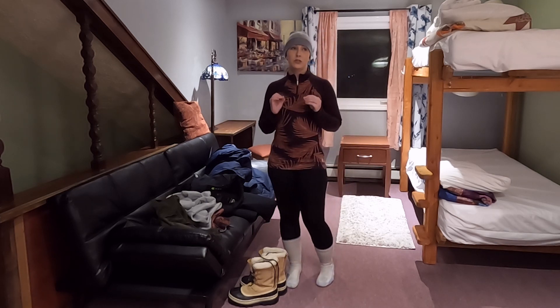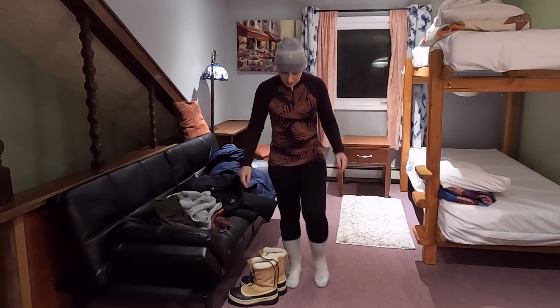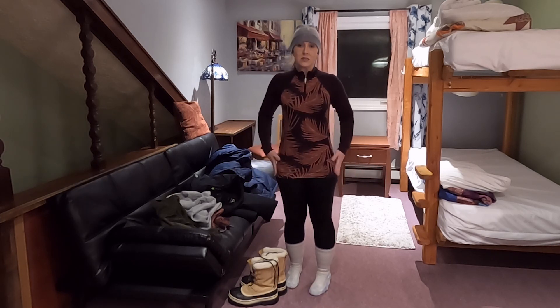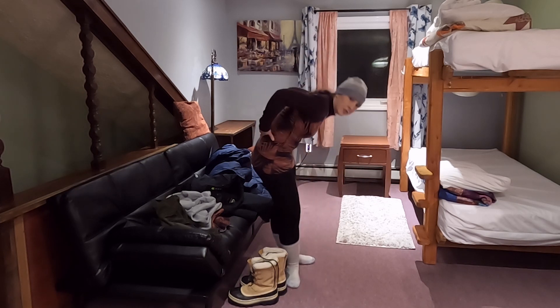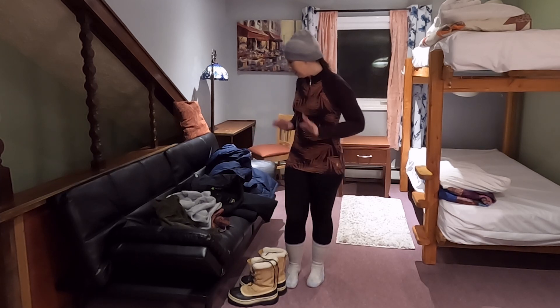The key to dressing for extreme winter is layers — layer on top of layer on top of layer. These socks are over my leggings. My top is a little bit longer, and you do want that, because if you are bending over or anything like that, your back is not going to be exposed in any way.